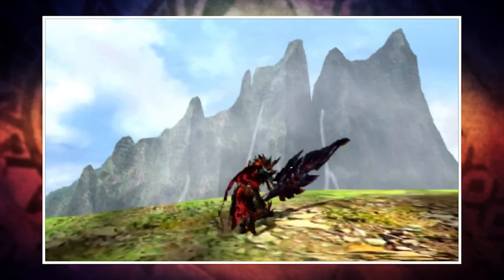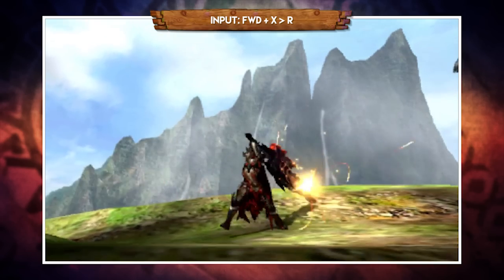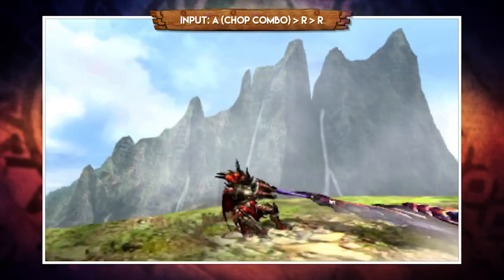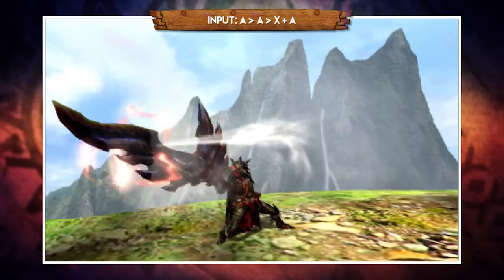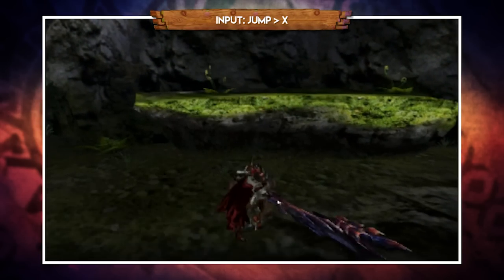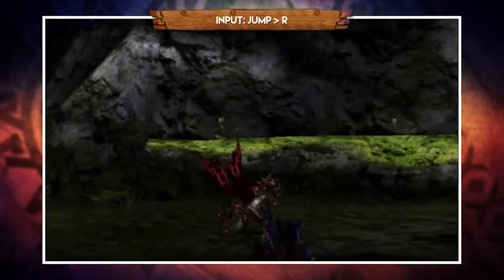Before looking at jump attacks, let's cover quick ways to transform between modes — you don't want to be standing still pressing R for a conventional switch as it's slow and leaves you open. After your forward X lunge in Axe Mode, pressing R quickly switches into Sword Mode. After the first A attack in Sword Mode, pressing R quickly switches back to Axe Mode, and you can also go into Sword Mode after the chop combo finisher by pressing R at the end. As a bonus: pressing X and A after a double A swipe goes into the elemental discharge much quicker, skipping the initial pullback animation. For jump attacks: in Axe Mode, jumping off a ledge and pressing X performs a downward chop; in Sword Mode you similarly get a downward chop, and you can press X and A for a quick elemental discharge. Finally, jumping off a ledge and pressing R swaps between modes mid-air.